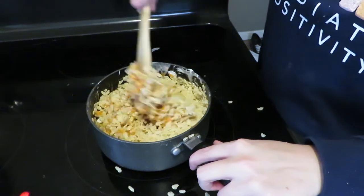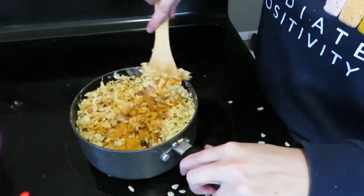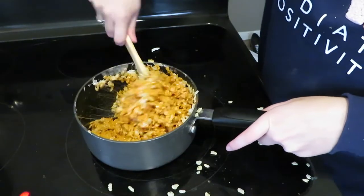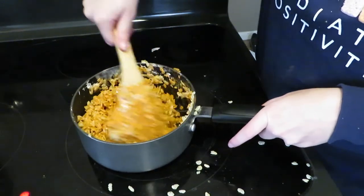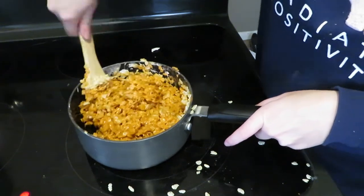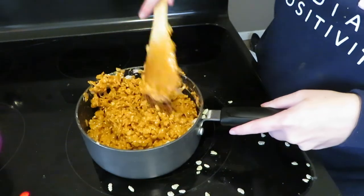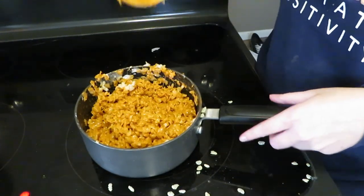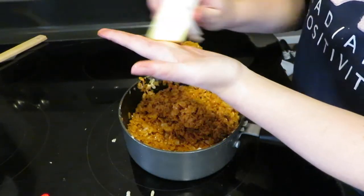I encourage you not to make the same mistake as me and use a small saucepan, because trust me, I got this everywhere. This is the more difficult part of the recipe — just trying to mix it all together. You can see here I'm doing a technique called folding, where you kind of dig underneath and fold it over top. Just do this until you evenly coat the cereal.